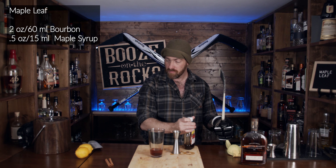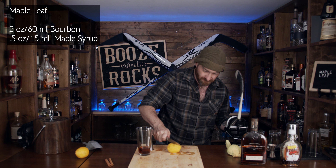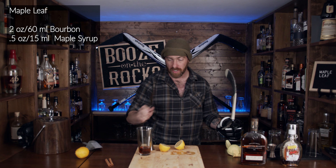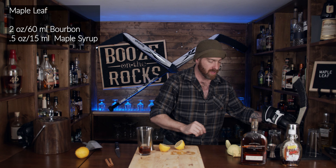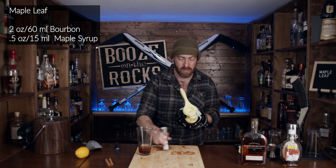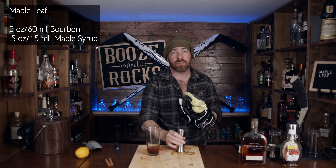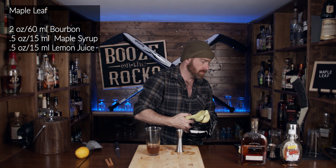The next thing we need is lemon juice. We need half an ounce of lemon juice. For this we're going to grab our knife. Brute strength does it every single time — a sharp knife. Take your half a lemon, give it a bit of a squeeze, and half an ounce works out to 15 mils.